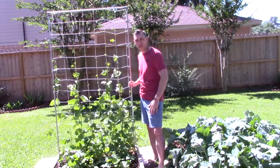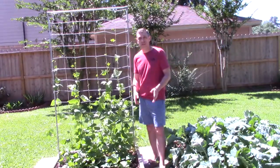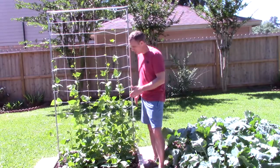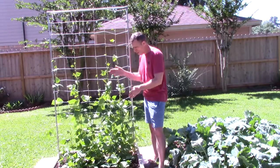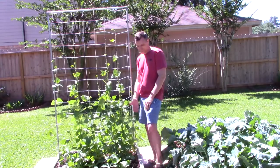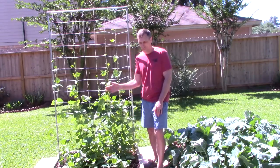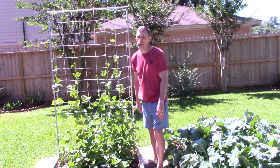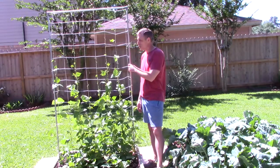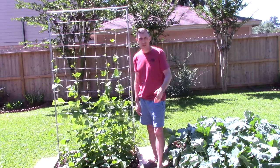Say right now we're growing green beans. When the green beans are done growing, I can pick it up and move it around. A lot of trellises people put in are pretty much permanent. So if I have green beans here and I put in a wooden trellis that's screwed into the foundation of this bed, it's pretty hard to get up and move it — say if I want to do cucumbers over there next year. This is great because it's very portable, pretty sturdy, and easy to make.